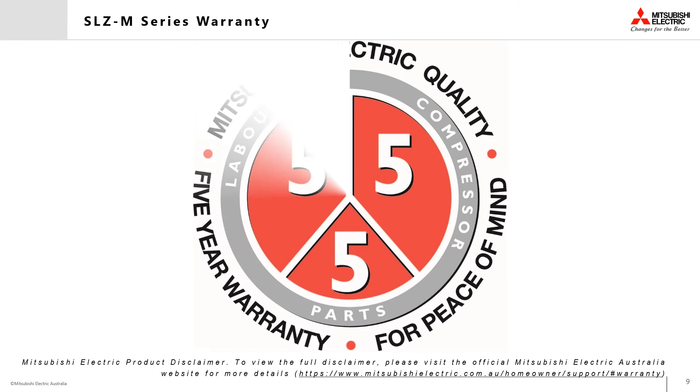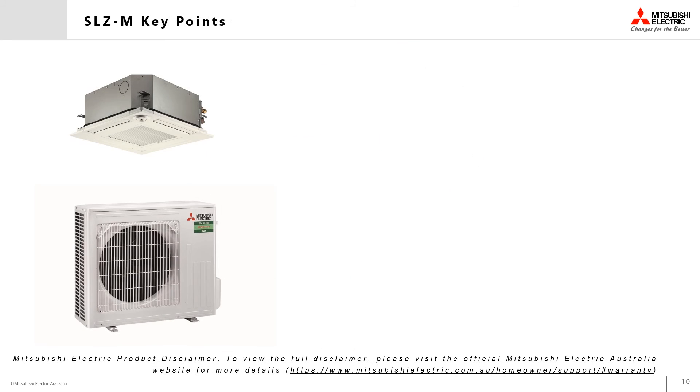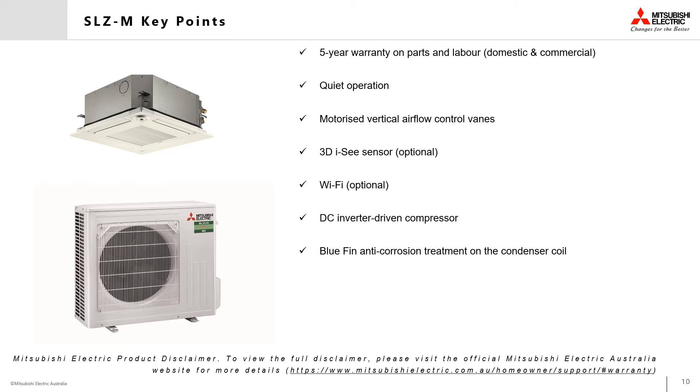Key points of the SLZ M-Series compact ceiling cassettes: all units come with a 5-year warranty for both domestic and commercial installations, quiet operation, motorized vertical airflow control vanes, an optional 3D IC sensor, optional Wi-Fi, a DC inverter driven compressor, blue fin anti-corrosion treatment applied to the outdoor heat exchanger, and a guaranteed operating range from ambient temperatures of negative 15 up to 52 degrees Celsius.